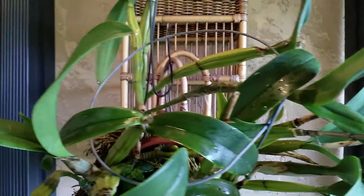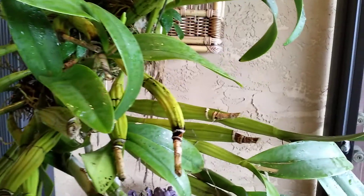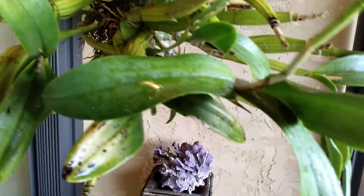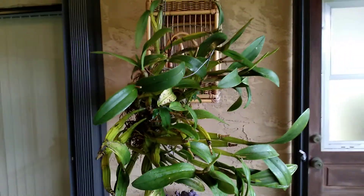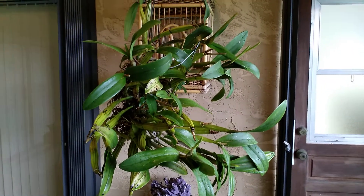You can see remnants of the previous flowerings — all the old spikes. So I guess it is a pretty healthy plant; we've got all those old spikes. I'll take pictures of it once it flowers. Take care. Ciao.